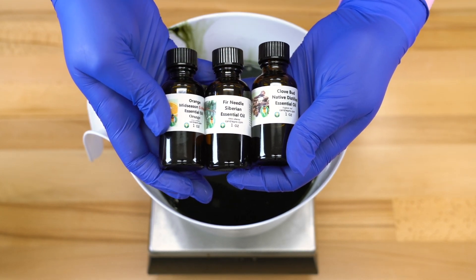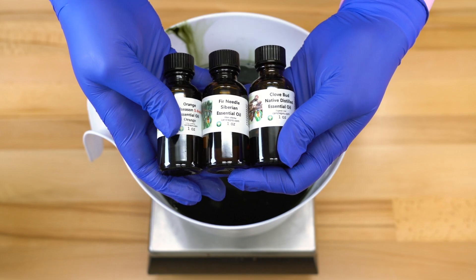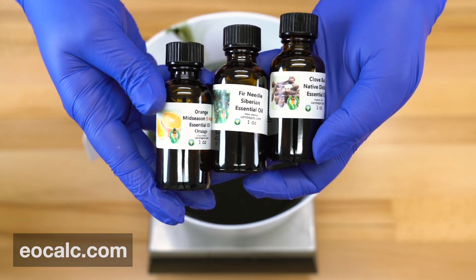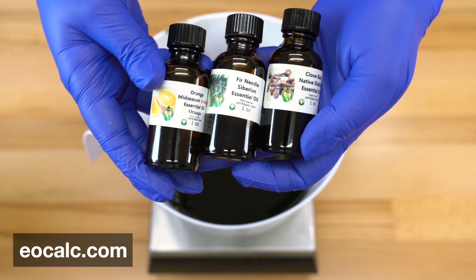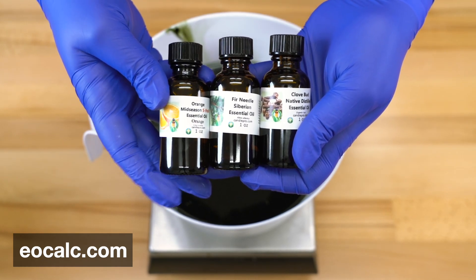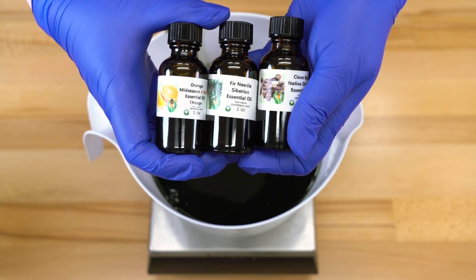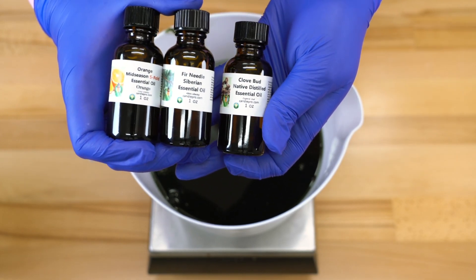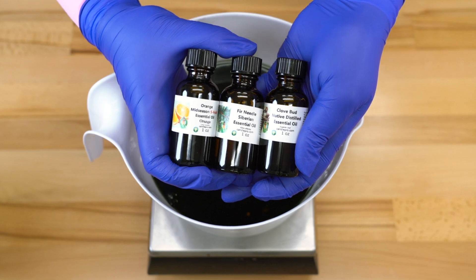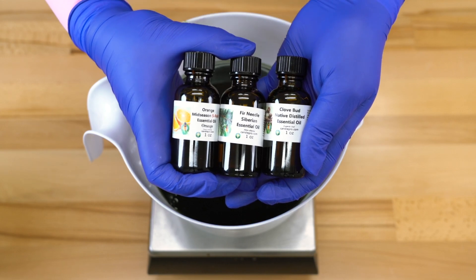These are from Nature's Garden, and in today's soap we're going to be using some orange essential oil, some Siberian fir needle essential oil, and some clove bud essential oil. I always use eocalc.com to help me determine the usage rate for my essential oils — each one has a different usage rate, so it's very helpful to put it through a calculator to make sure you're not adding too much. Certain oils like clove bud can be very hot and potentially irritating to the skin, and I will have a brief tutorial at the end of this video showing you how to use eocalc.